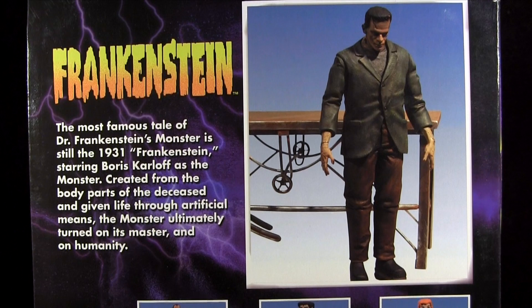And before anybody has a chance to furiously type away in the comments — actually it's Frankenstein's monster, Frankenstein is the name of the creator. Yes, we all know.